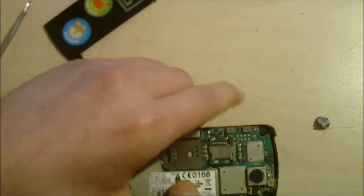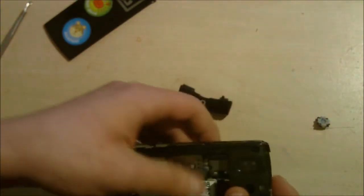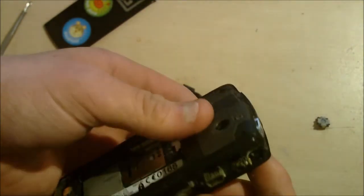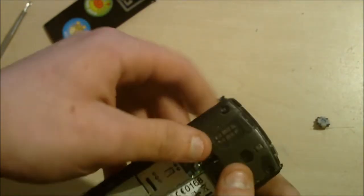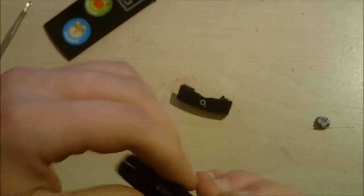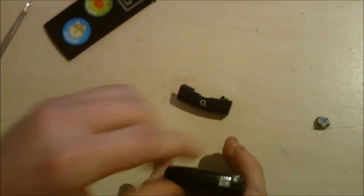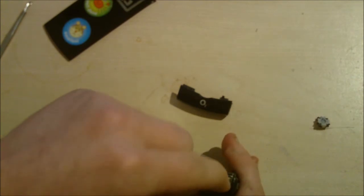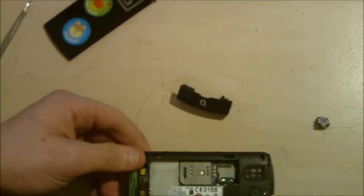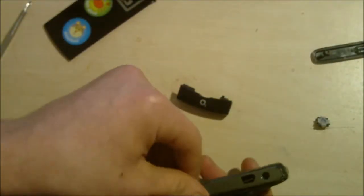Then you put the logic board in. This one's slightly hard because you've got to line everything up, and it might not go right the first time, so don't force it — obviously you could break it. Just make sure it's all clipped in around the entire case. One thing to be careful of is the mute button — it might come loose, but don't be scared. Next is putting on the side plates — make sure you've got the right one, obviously it won't fit otherwise.